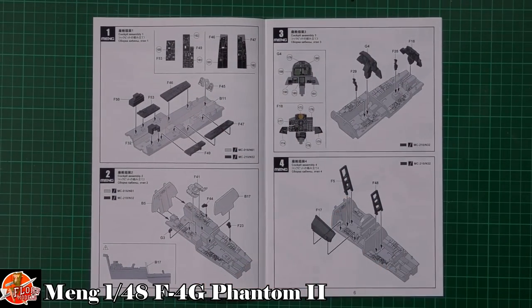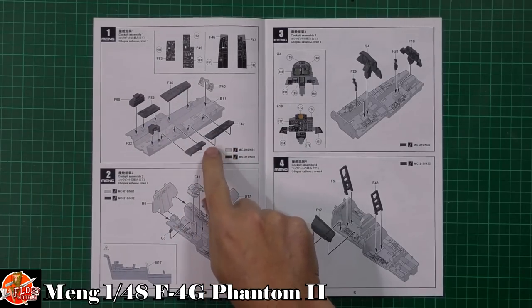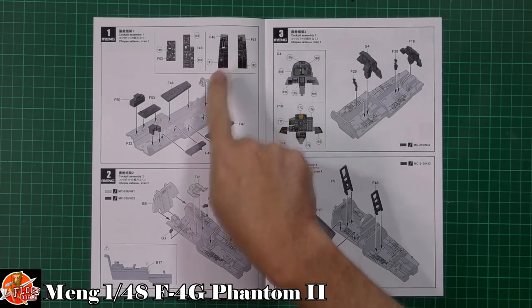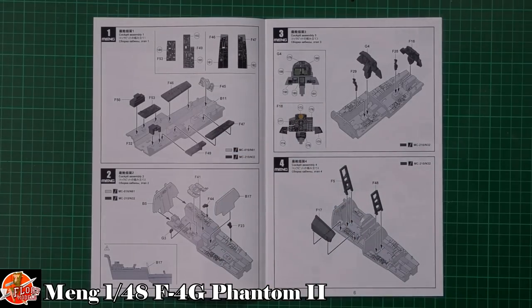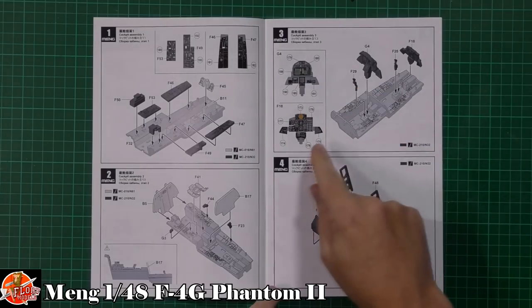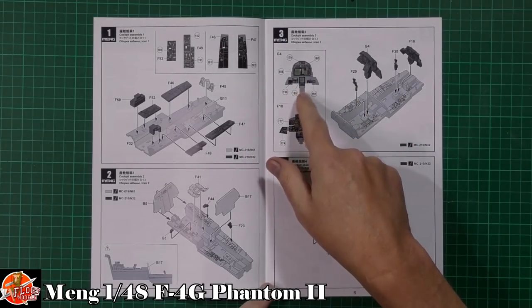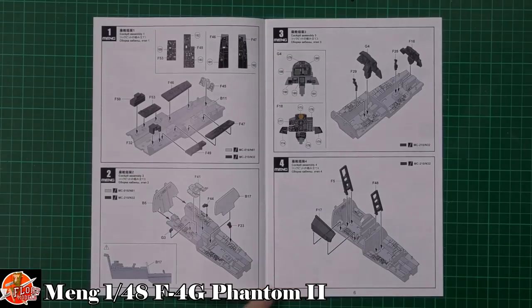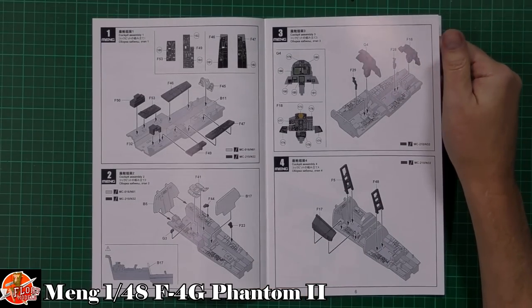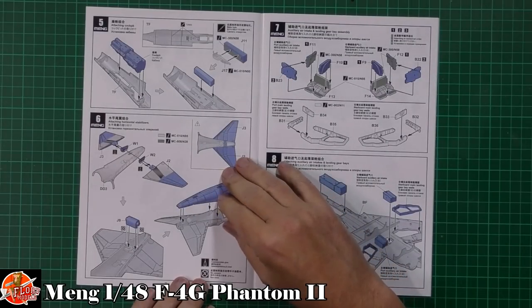Straight off, we've got panels on the tops, which is going to be quite nice for painting and detailing. It looks like we've got decals as well to give you details in there. There's some very nice raised detail down in the cockpit. We've got the rear position as well with the standard G configuration — the big screens for the radar warning receivers and the attack radar.